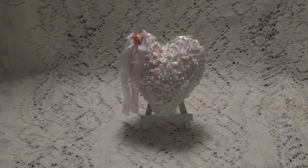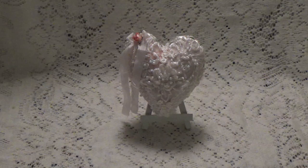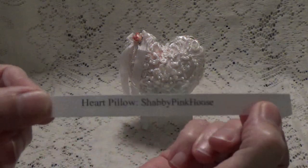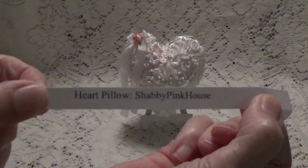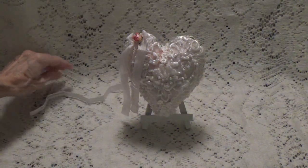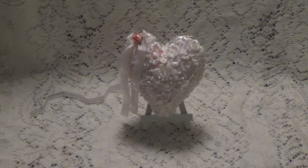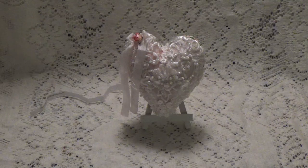Debbie here with another May project for KS4U — it is a little heart pillow, and this one was suggested to me by Shabby Pinkhouse. So this is going to be going to her if she wants it. But before I show you what I used to make the little pillow, I just want to remind you about the customer celebration that KS4U is having this month of May.